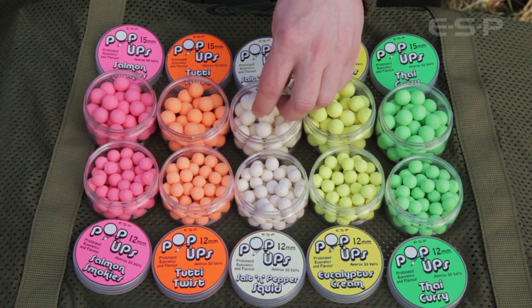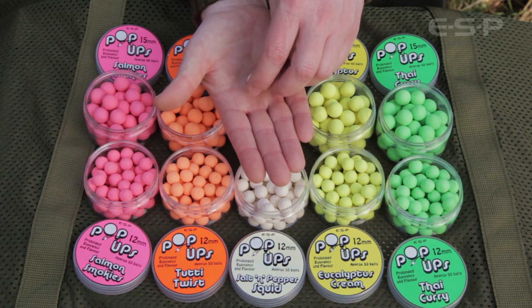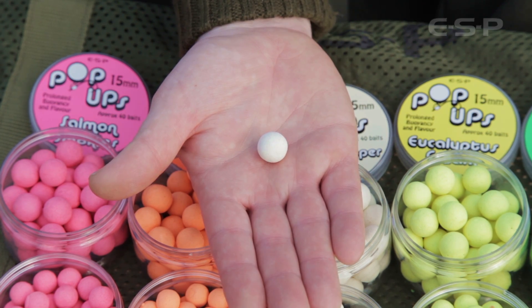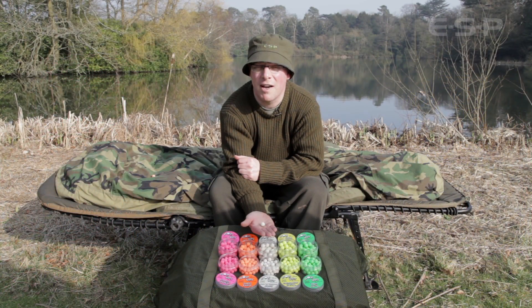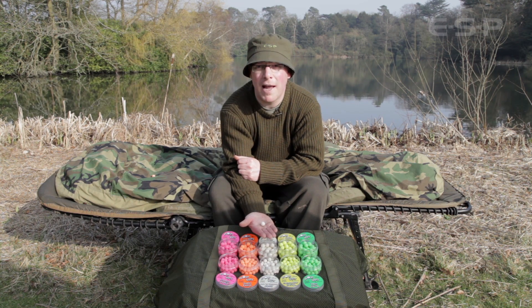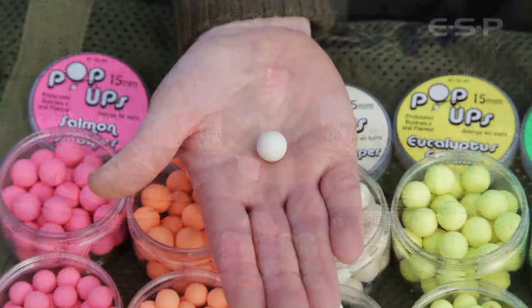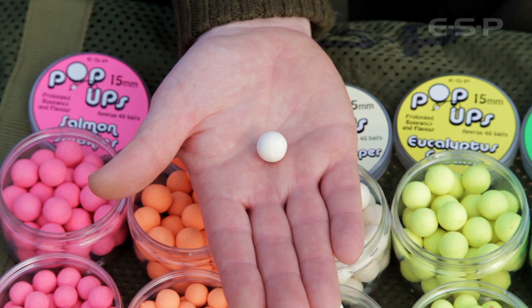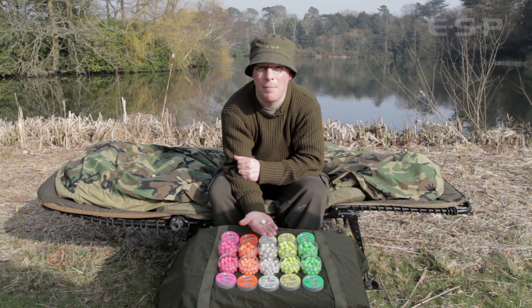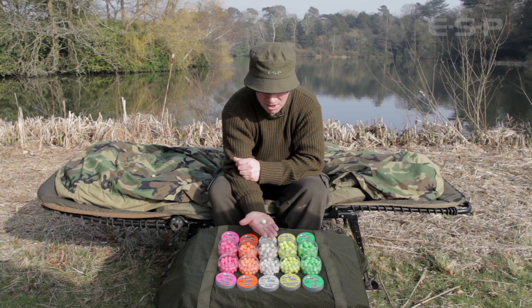Moving on to the white one — this is salt and pepper squid. It's got rock salt in the mix, which is an attractive mineral that carp just go mad for, along with black pepper oil, which is one of the best essential oils and has been proven for years, plus one of the top quality squid flavours. The overriding smell is black pepper oil with a nice squiddy back note — and I must admit white is one of my personal favourites.